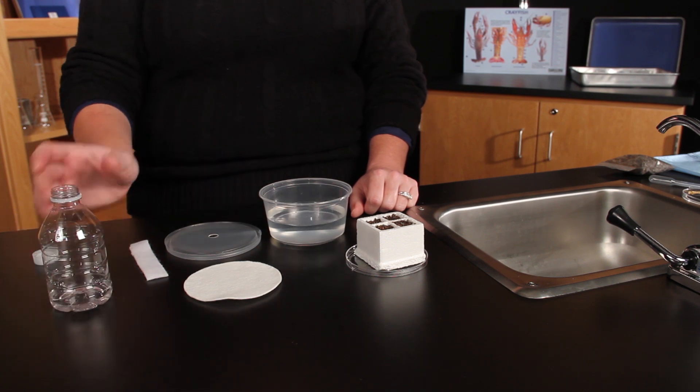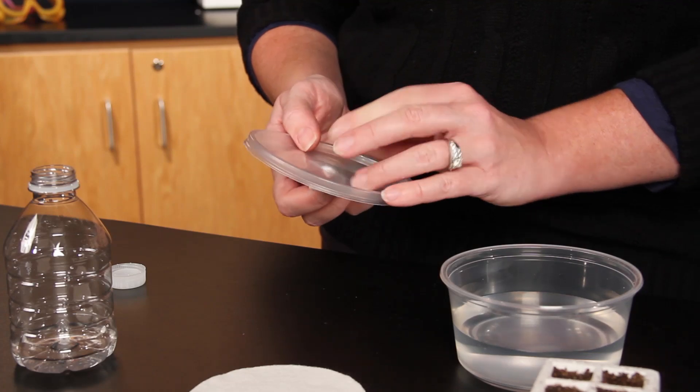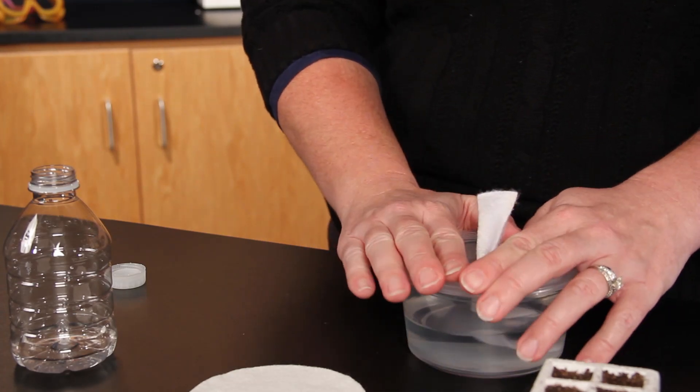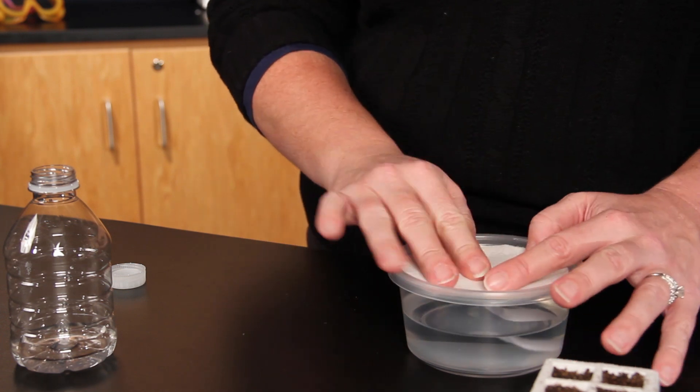Plants will need a continuous watering system and 24 hours of light at room temperature. A simple watering system can be created with 8 ounces of water in a deli container. Remember to add water when needed.